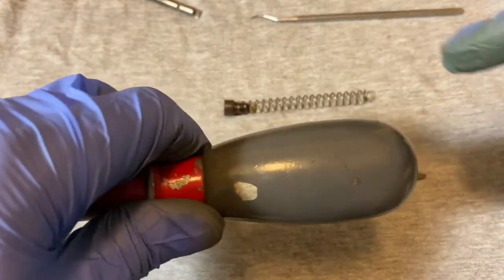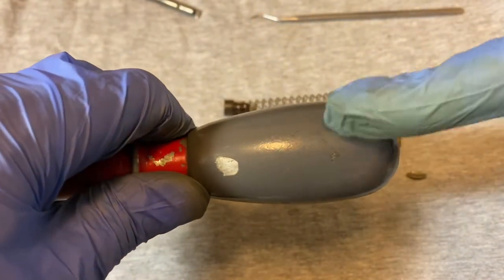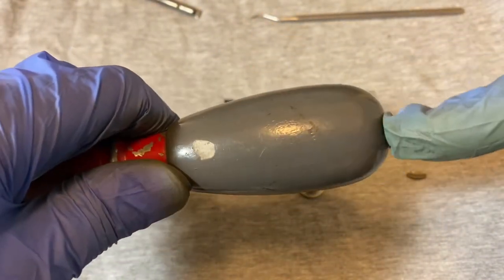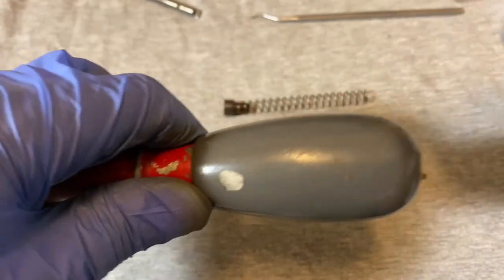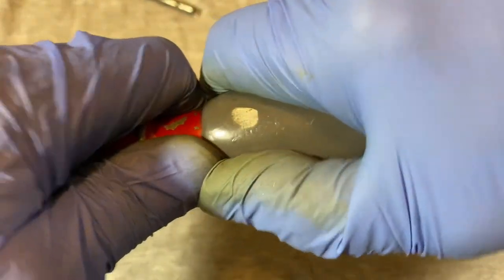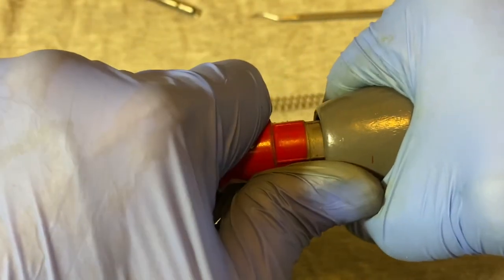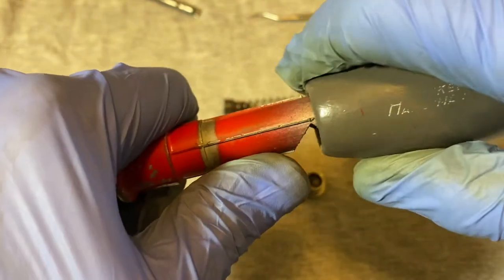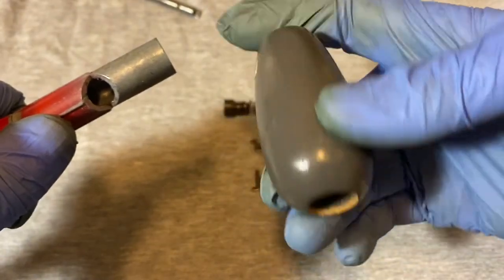Now this handle pulls off — it's a wooden handle. Sometimes you'll see these with a plastic handle that has a compartment for extra bits, but this one is just a regular wooden handle. Give it some pressure and it'll give eventually — and there we go.